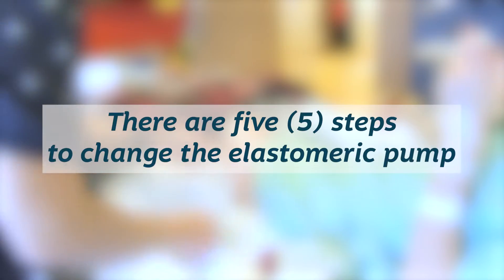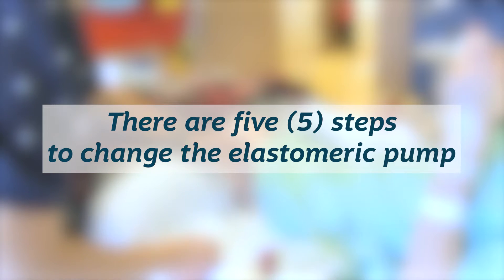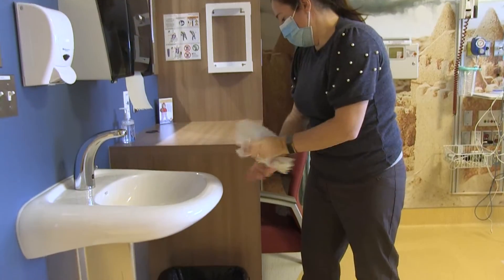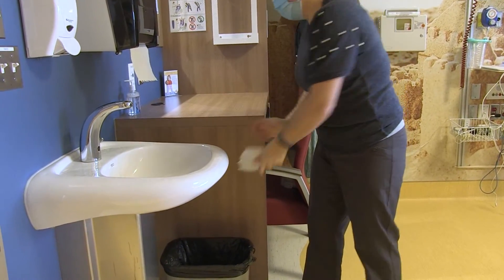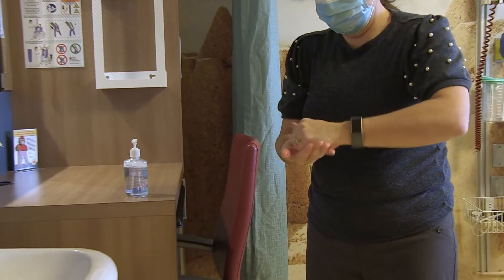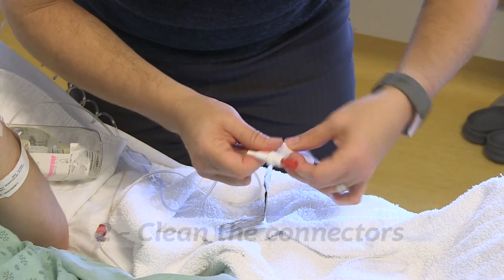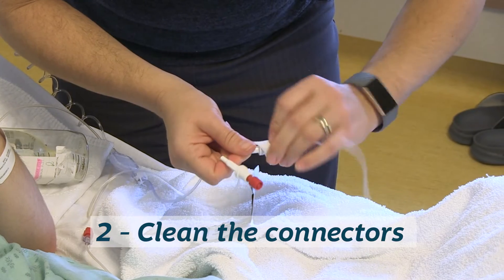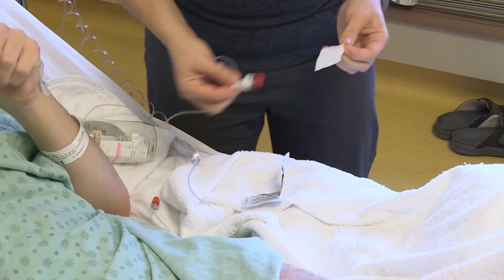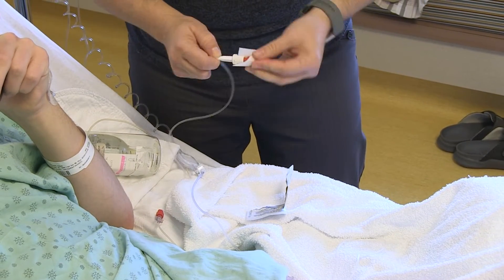There are five easy steps to change the elastomeric pump. Step one, wash your hands thoroughly with hand soap and water or a sanitizer for 20 seconds. Step two, clean both the connection of the present bottle and the new bottle connection tip with an alcohol swab.